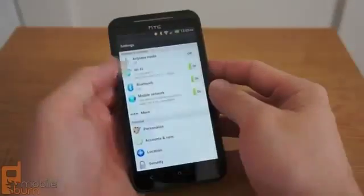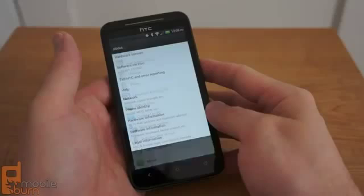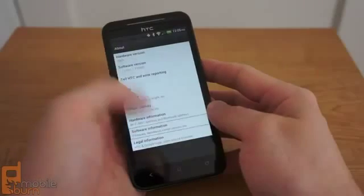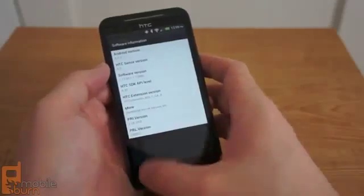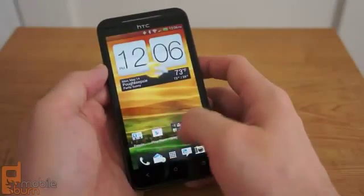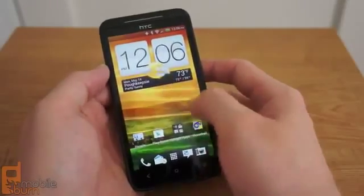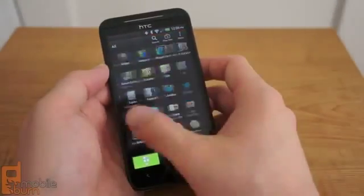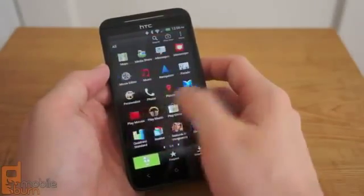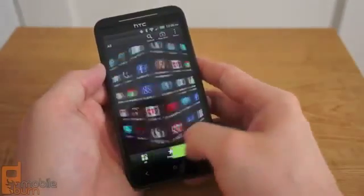The EVO 4G LTE runs Android 4.0 Ice Cream Sandwich with HTC Sense 4.0 interface that we saw on the One X and One S. Sense 4 is greatly improved over older versions of the interface, and it's much snappier and more attractive than before. The interface doesn't present any challenge for the EVO's S4 processor, and Sense 4 does offer a nice out of the box experience for new Android users. Purists will likely bemoan the fact that Sense 4 doesn't look anything like stock Android, but I don't think many buyers will see that as a problem.